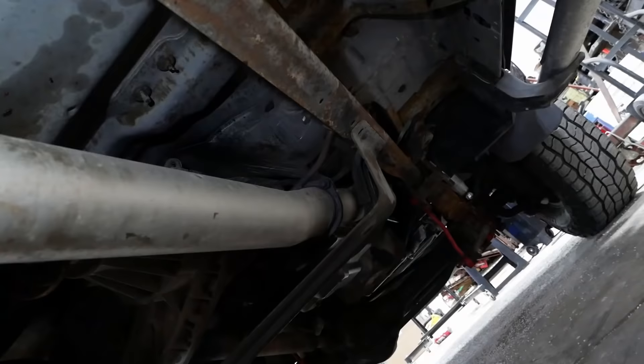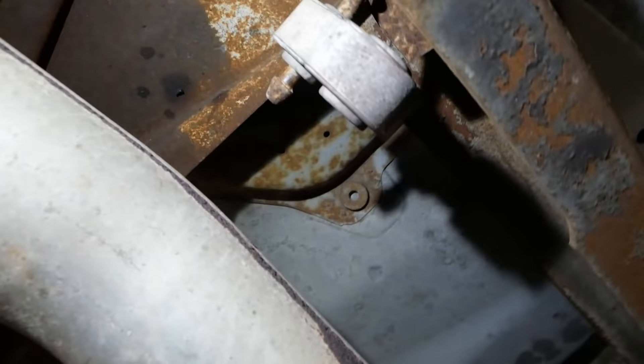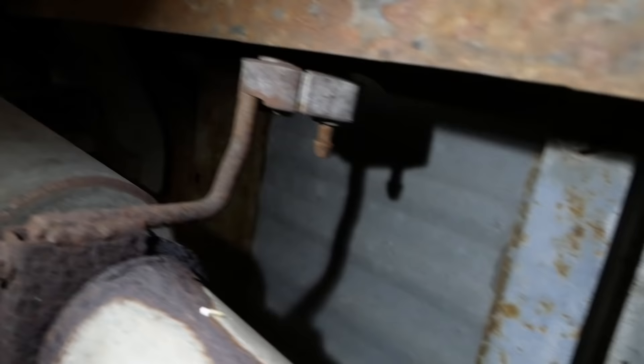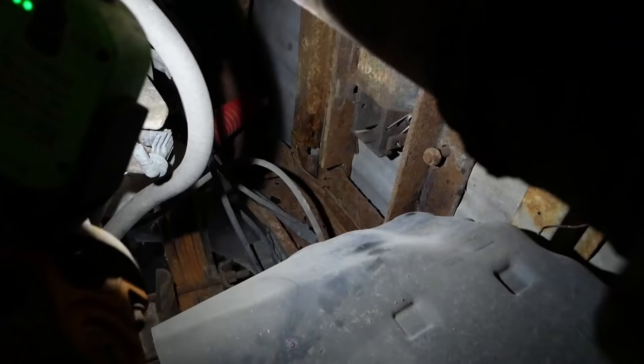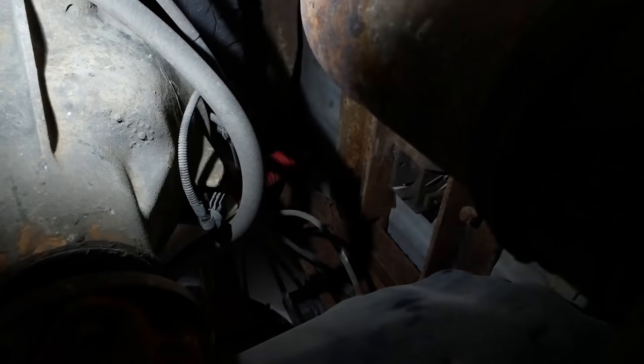I think the vibration we're still feeling is possibly from the exhaust. That scab weld right there is broken — that hanger is doing nothing. That hanger's broken, that hanger's broken. The tailpipe looks pretty good. See the bed crossmembers? Extremely common problem on these Super Duties — they all rot out. Looks like it's just the ones right above the axle though; the others look pretty good.